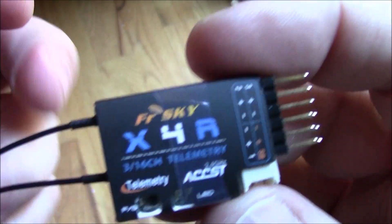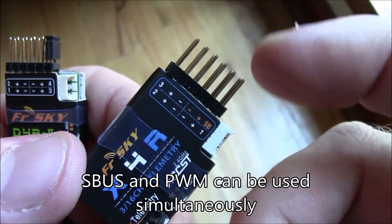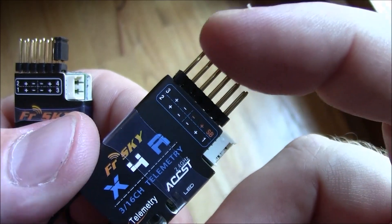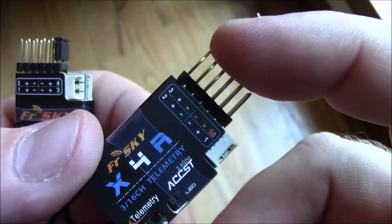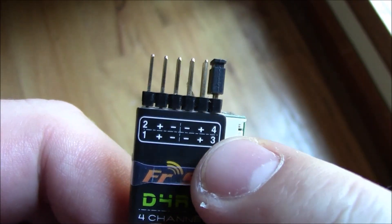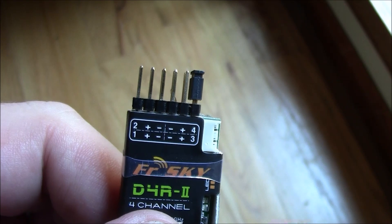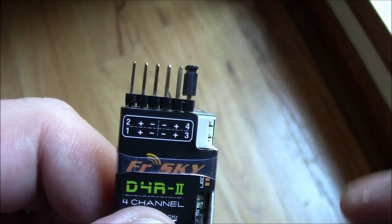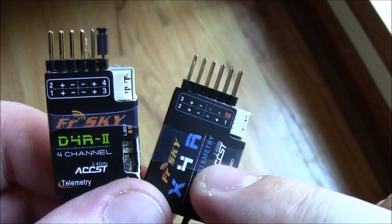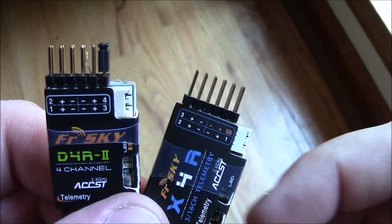Why would you want to use the X4R? It has three extra physical channels — one, two, and three — so while it's outputting S-Bus, you can also use those channels with PWM output. You can hook up two or three servos, or a lost buzzer, and control them with your transmitter. With the D4R2, once you jumper channels three and four, you lose those physical channels, and channel two becomes RSSI output — so there's no way to hook up a lost alarm buzzer to that receiver. The X4R gives you flexibility for controlling servos on a quadcopter or airplane.